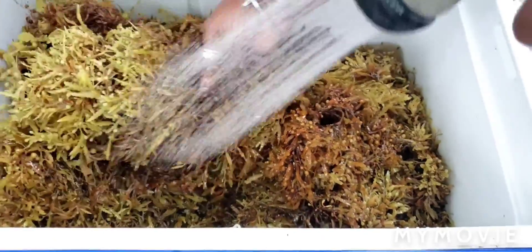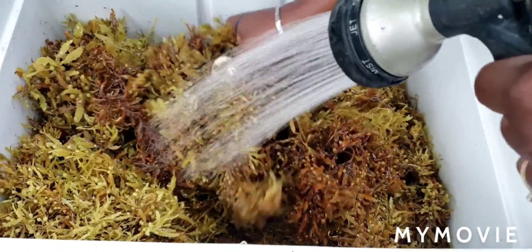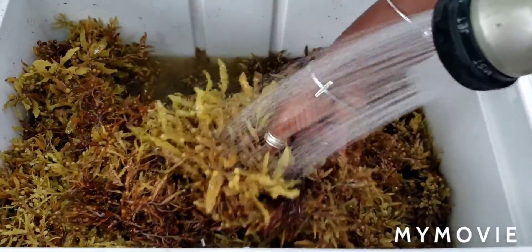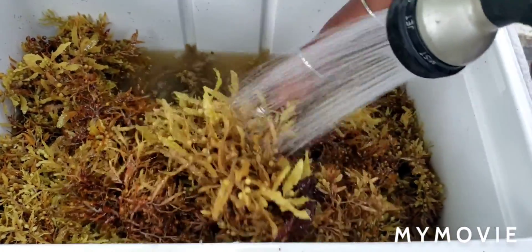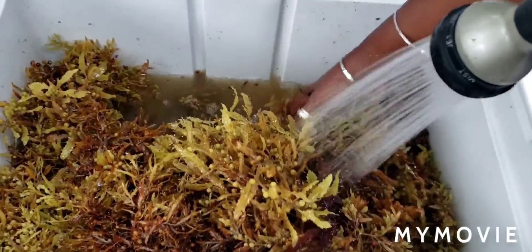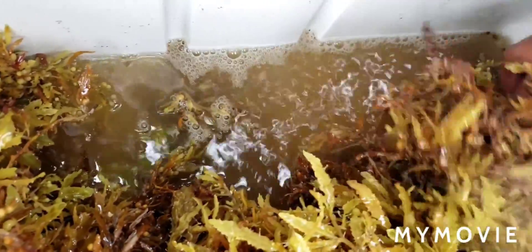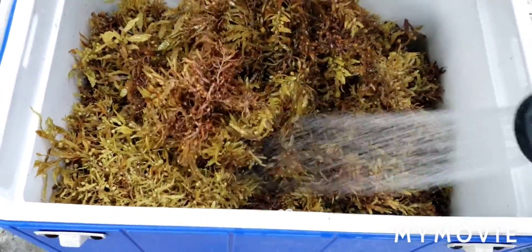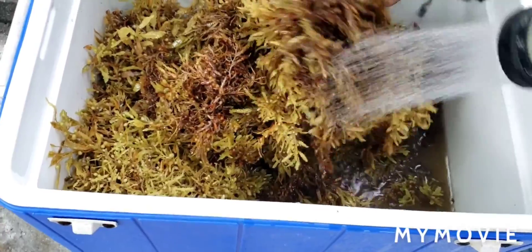Maybe one day we can make our seaweed tea — I'll make my compost tea and she can make her tea to drink. As I wash it, you guys can already see the color of the water. Look at that brown color — this is what's going to become the tea. But for now we have to rinse this off; we're going to pour this water off at least four or five times to get rid of the salt.